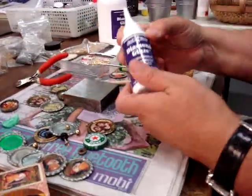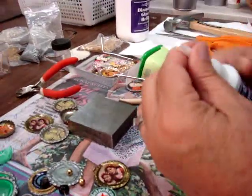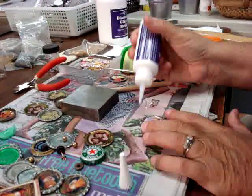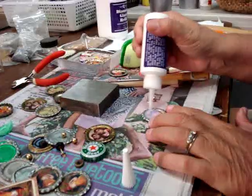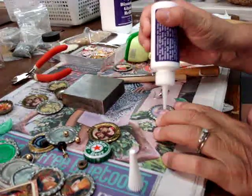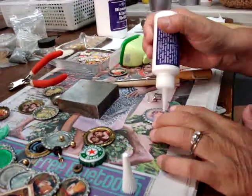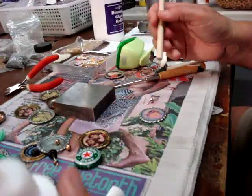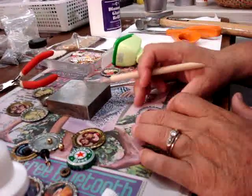Next thing I do is I take Diamond Glaze, or another water-based dimensional adhesive, and fill her up, like that. Then I use the tip to just spread her around. I get out all the air bubbles that I can. Air bubbles popped.